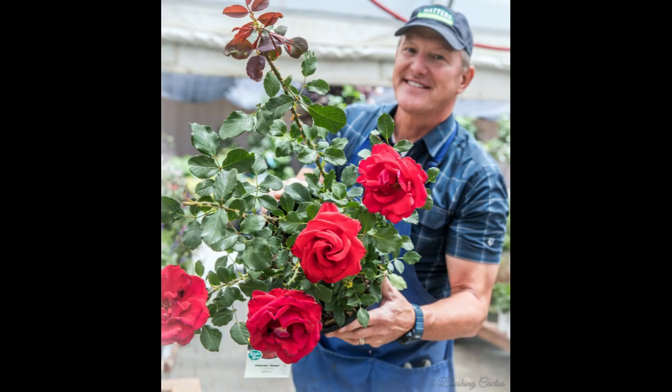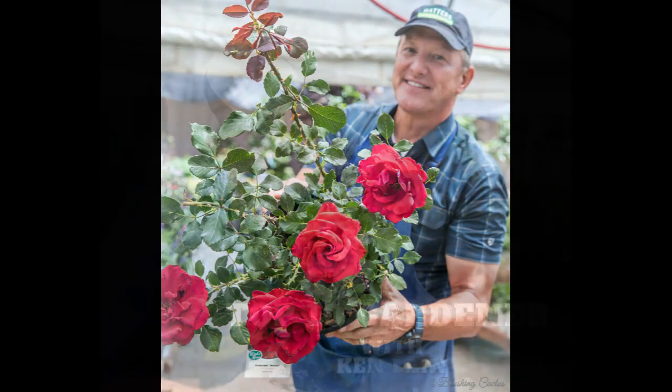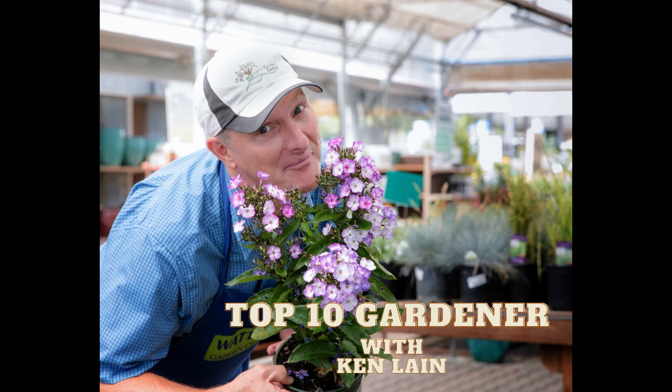We believe in roses that smell like a rose at Waters Garden Center. The Mountain Gardener — your source for timely garden advice right for higher elevations. Guaranteed to make a difference in your yard this season.